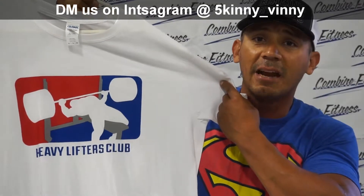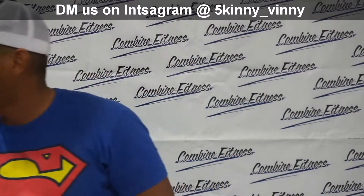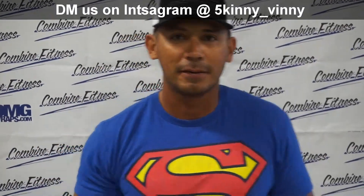The link will be in the comments. The shirts are only $20, PayPal is accepted, and we have all sizes from extra large to small. You guys have a great weekend, and hope you have fun on your fitness journey. We'll see you next time.